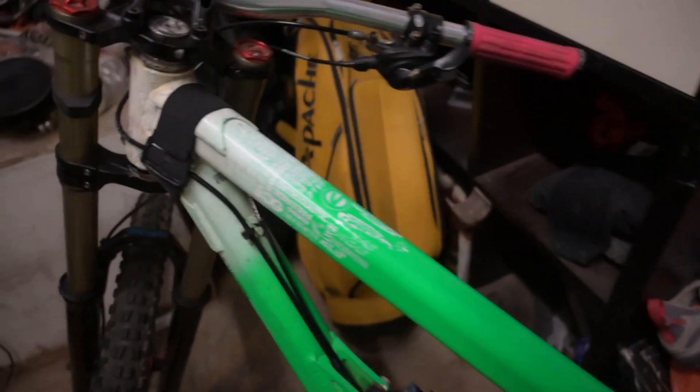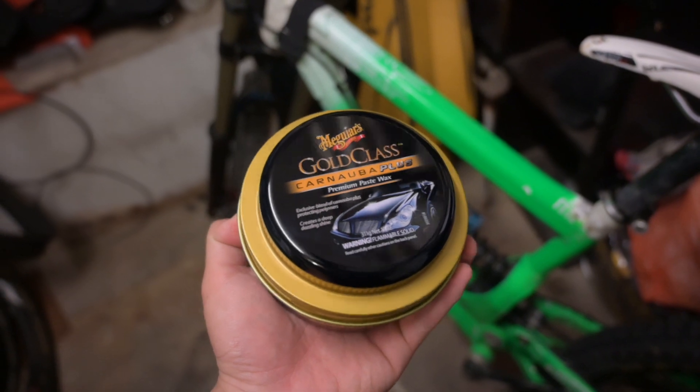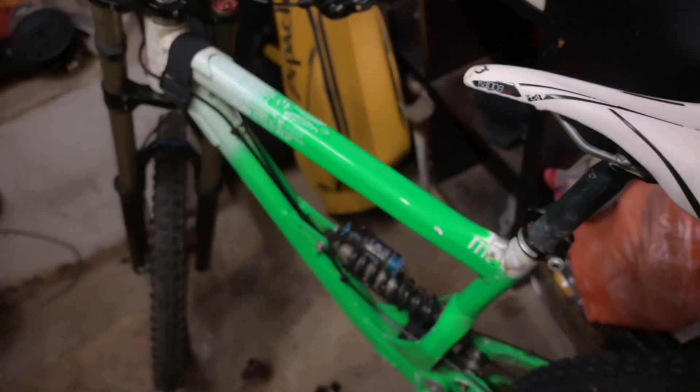After a lot of scrubbing it's a lot better than before I think. And just to finish it off I am gonna be finishing off with some wax. You don't have to do this but I'm gonna do it because it's gonna make it extra shiny.